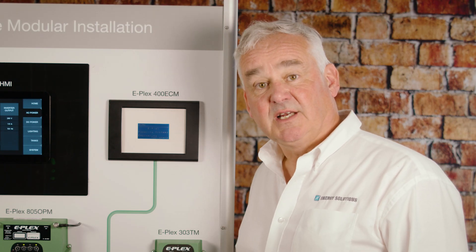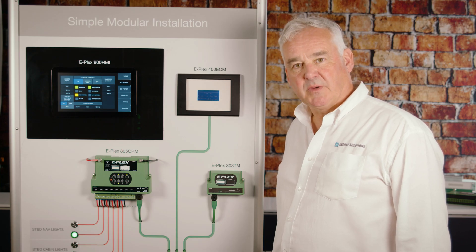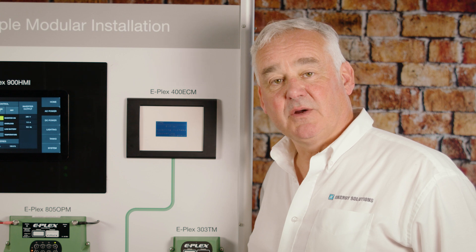You can also monitor tank levels, and if a tank reaches a certain level you may want to flash the lights in the cabin as an alert. eLogic itself is a bigger topic and we're going to cover this more in depth in a subsequent video. So now let's have a more detailed look at the components in this system.